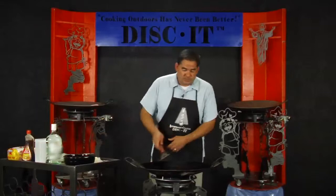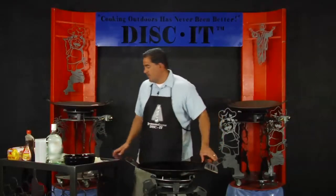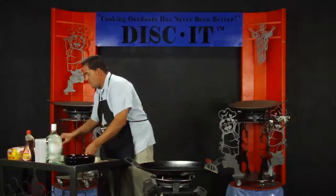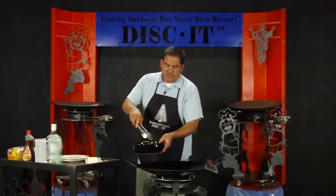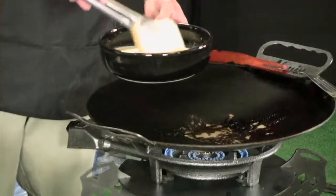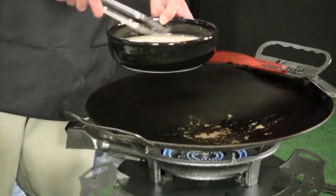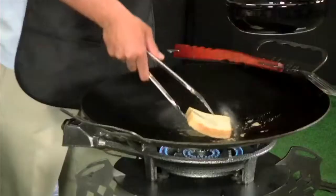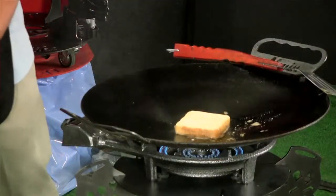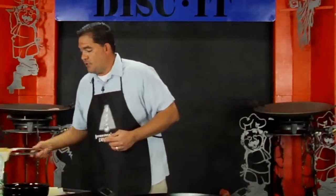I'm using Texas toast — the real thick Texas toast — for this particular recipe. I'm going to take this eggnog and rum mixture and take that thick Texas toast and let it soak in the eggnog and rum mixture just for a few seconds. Then I'll go ahead and put that in the center of the disc and cook that toast. While that side is cooking, I'm going to get the next piece of toast and let that start soaking in the eggnog and rum mixture.